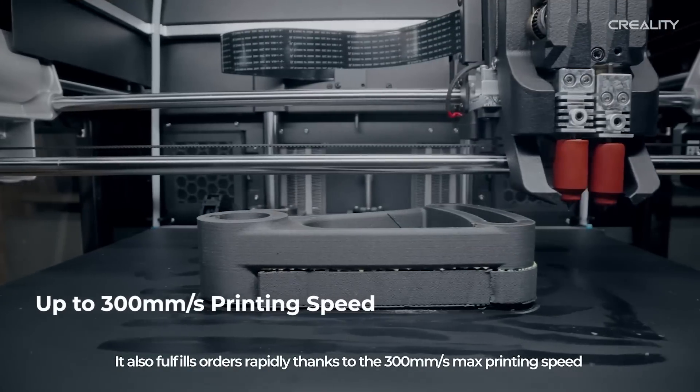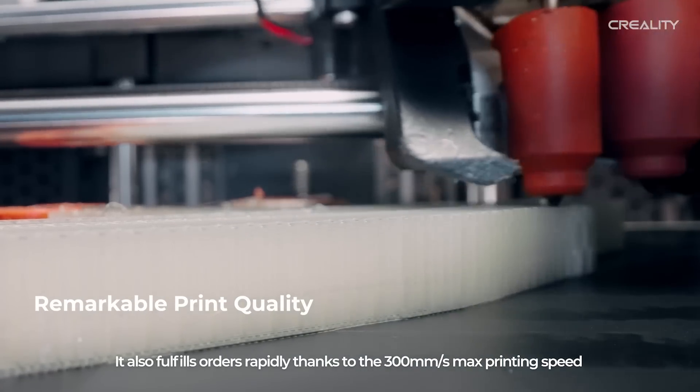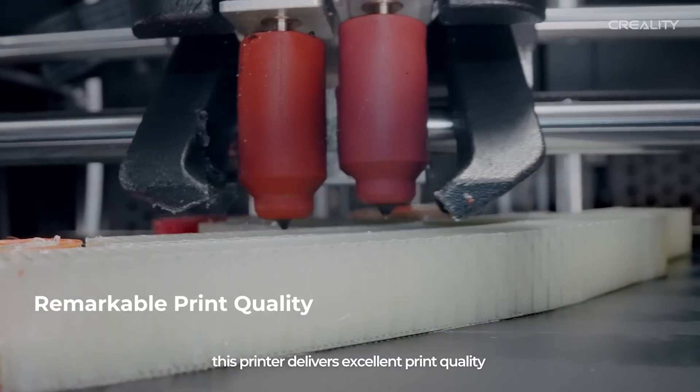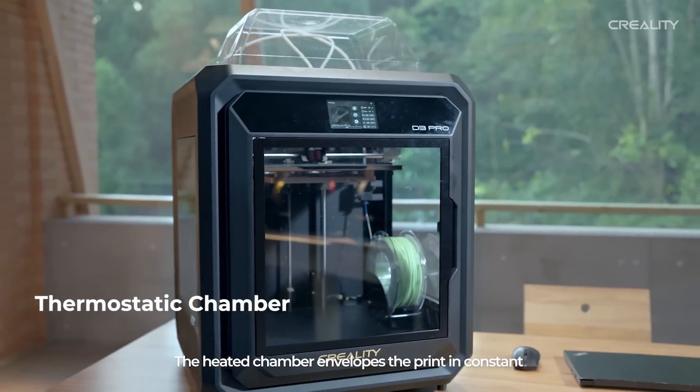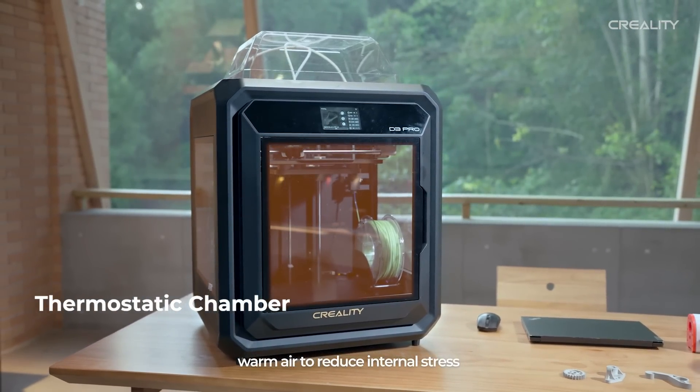It also fulfills orders rapidly, thanks to the 300 mm per second max printing speed utilizing input shaping. This printer delivers excellent print quality. The heated chamber envelops the print in constant warm air to reduce internal stress.